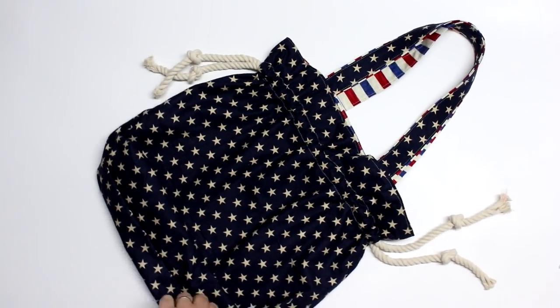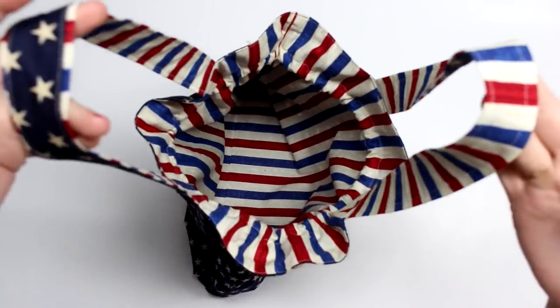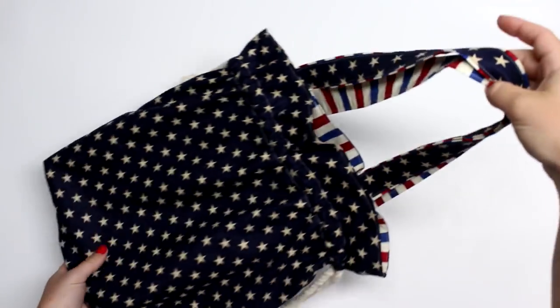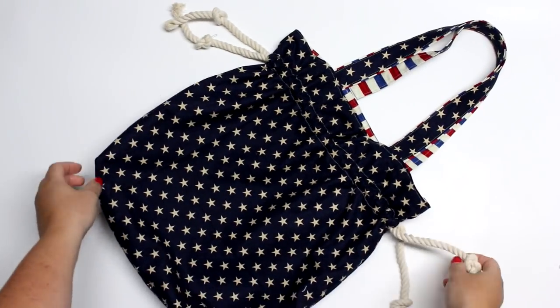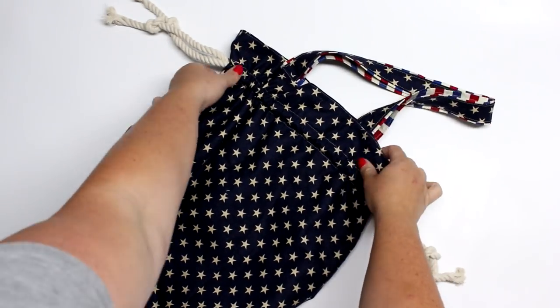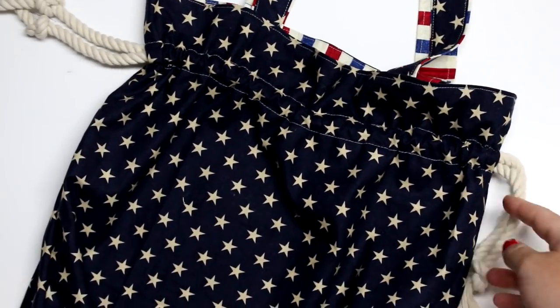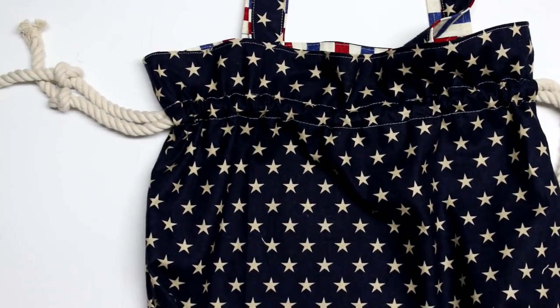Hey guys and welcome back for another tutorial. Today I'm going to be showing you how to make this super cute tote bag. It features a rope detail that can be used to help cinch up your bag to protect your belongings or just hang off the side for some fun added detail. In honor of 4th of July I chose to make this in some festive fabric and I'll be featuring this bag in a giveaway which will be held over at the Charm by Ashley Facebook group.